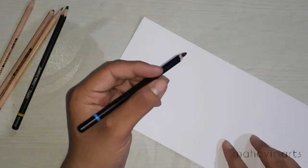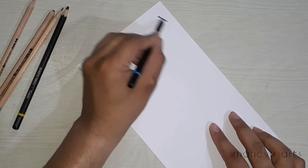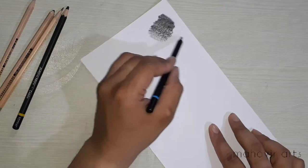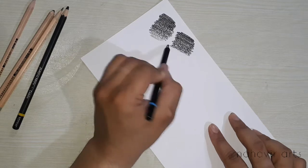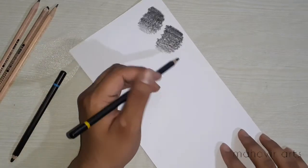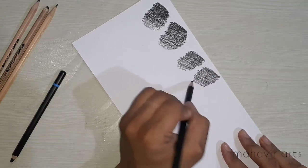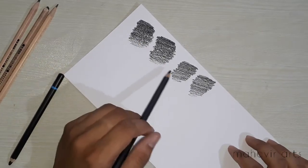First I am using soft charcoal. Now I will use the hard pencil. You will find that I have two hatching areas here — I will blend one and leave one without blending, and see what effect it creates.